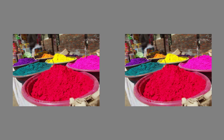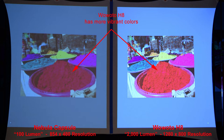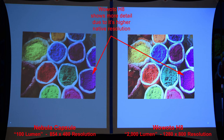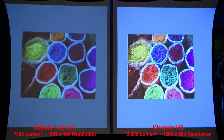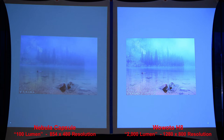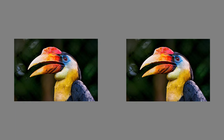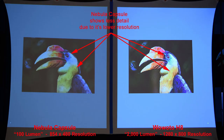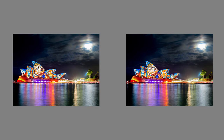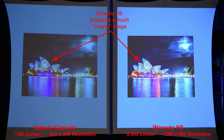Here we'll do a color comparison — the H8 has much more vibrant colors and more detail simply because of the higher resolution. A similar color comparison: the H8 shows more detail due to its higher native resolution. In this image the H8 produces a cleaner, sharper, and brighter image. Here we'll do another color comparison — the Nebula Capsule shows less detail due to its lower resolution. Here's a nighttime image where the H8 produces a crisper image, and zooming in you'll really notice the difference.